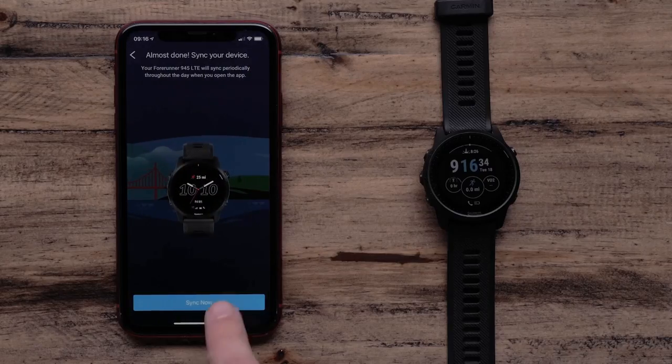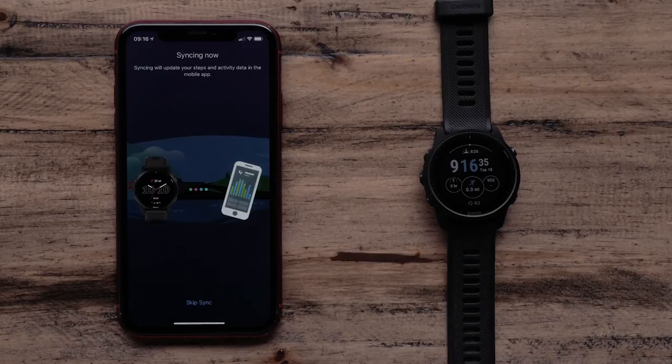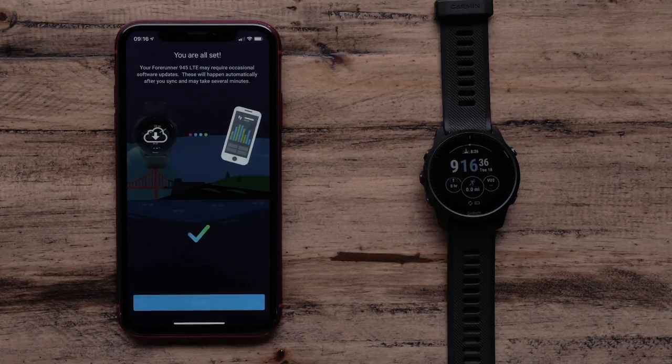Pairing with the app will sync all your user profile settings as well as Physio TrueUp preferences to your Forerunner 945 LTE. This is the quickest way to set up your new device. If you select No, you can complete the setup on the watch and pair with your smartphone later.